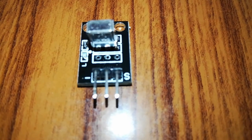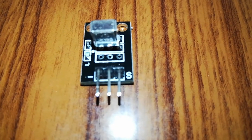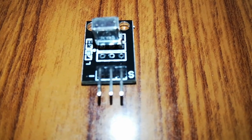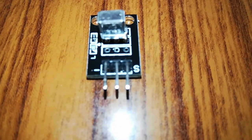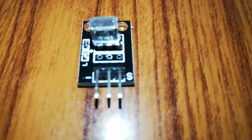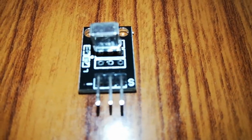As you can see, this is a 3-pin configuration. The signal pin goes to pin 11, because we are using predefined libraries. The middle one is for 5 volts, which goes to the 5V of Arduino. And the negative connects to the ground.